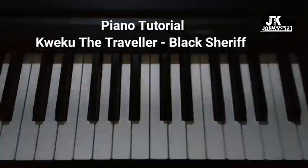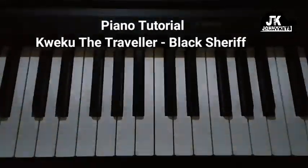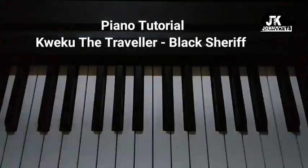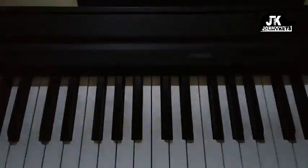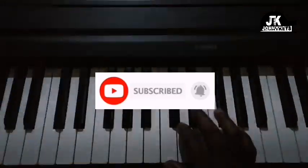Hi everybody, welcome back to my channel. This is Johnson Keys. In this video I am going to show you the chords to playing Kwekuda Traveler by Black Sheriff. This is going to be a really quick video, so stay with me.